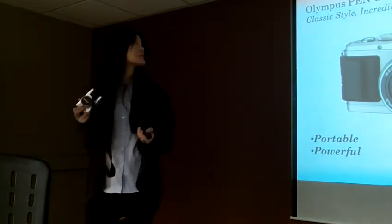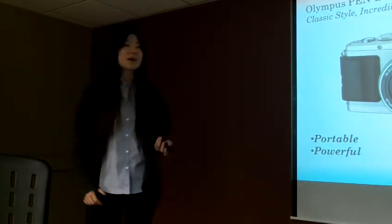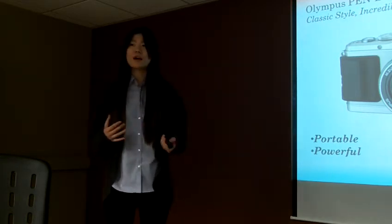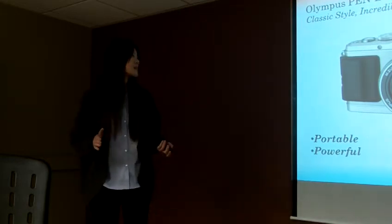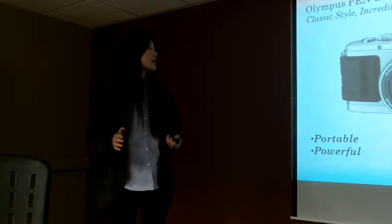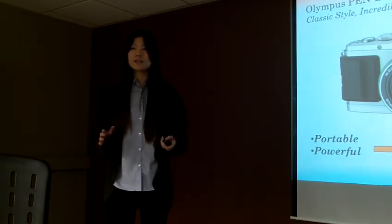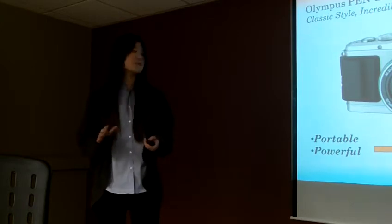It's called the Olympus PEN EP3. It has a classic style and incredible power. Why did I choose this camera as my favorite? The people who know me know that I have plenty of cameras. But this one is my favorite because it is really easy to carry and it is powerful.